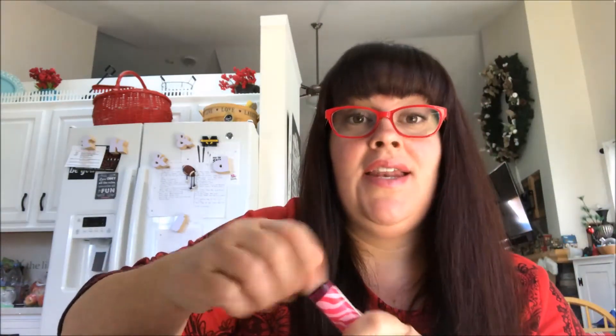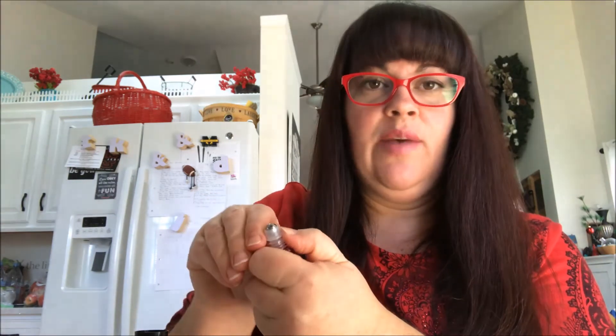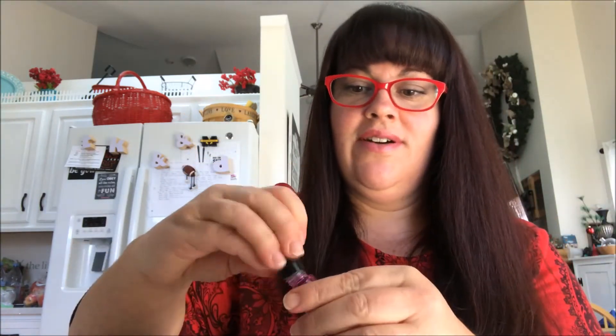The cool part about these containers is, let's say you run out. Now you want to refill it because you've got your kit and you have your oils. You just take your thumbnail and pry the top off — it comes right off. Then you can refill it, put it back on, and you're good to go.